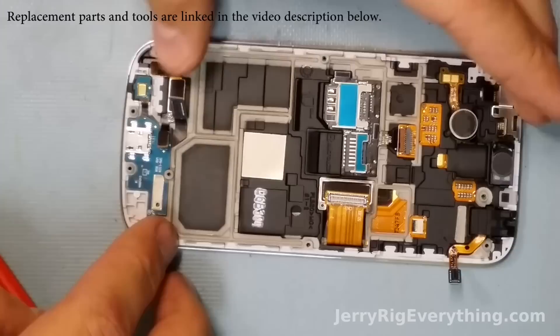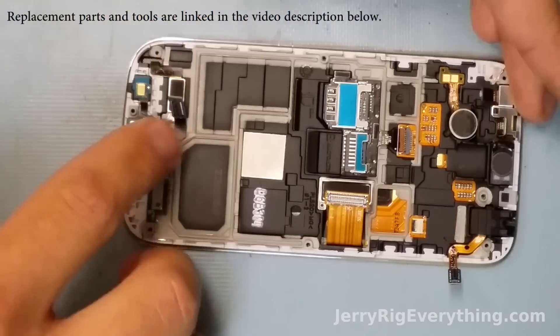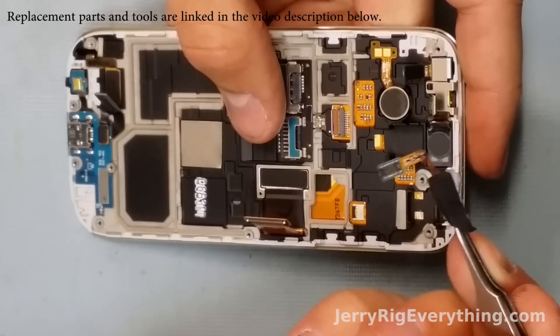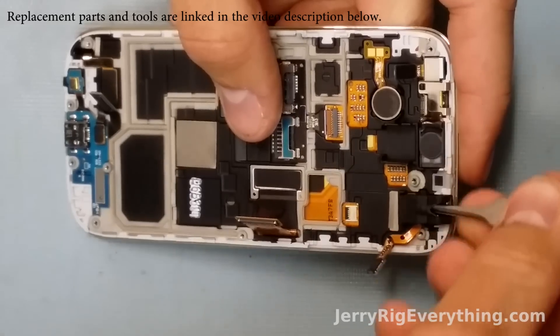As you're putting it in, make sure it lines up with the grooves and the little pin at the bottom — it's pretty exact placement. To remove the headphone jack, pretty simple: just pop your little tweezers in and the whole thing pops in and out. Pretty straightforward.